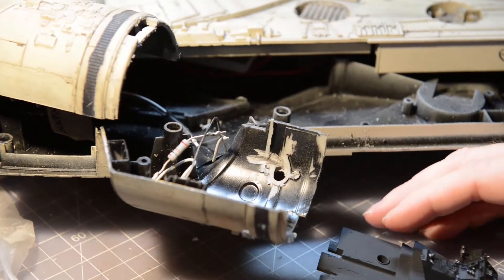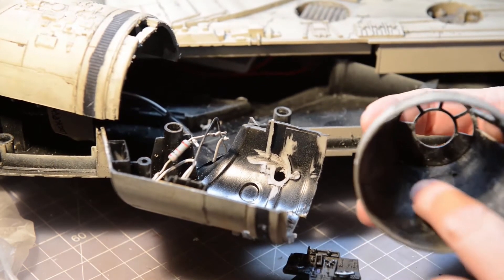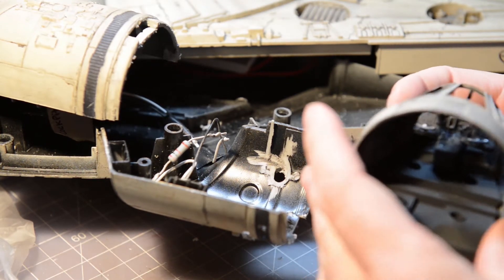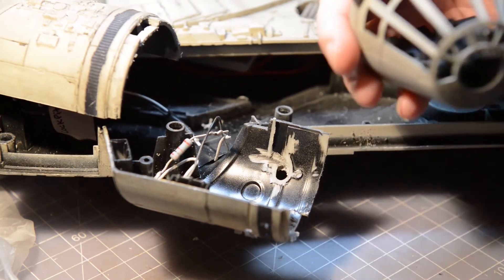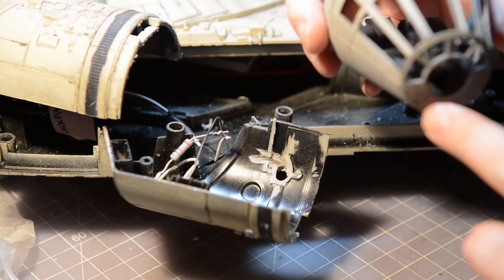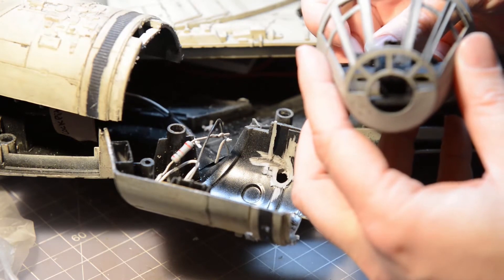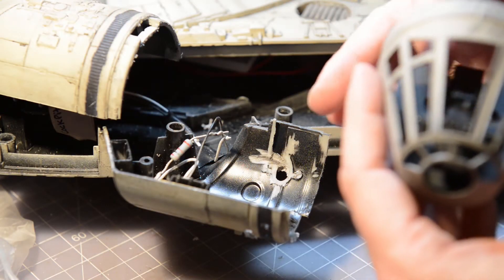If you go the Shapeways route, there are two little guide pieces — you probably can't see them due to the lighting — that act as guides for the little platform in there. You'll want to arrange it so you don't see anything below the bottom. You want it resting flush, because if you're planning to light the inside, you don't want any light seeping out from below.